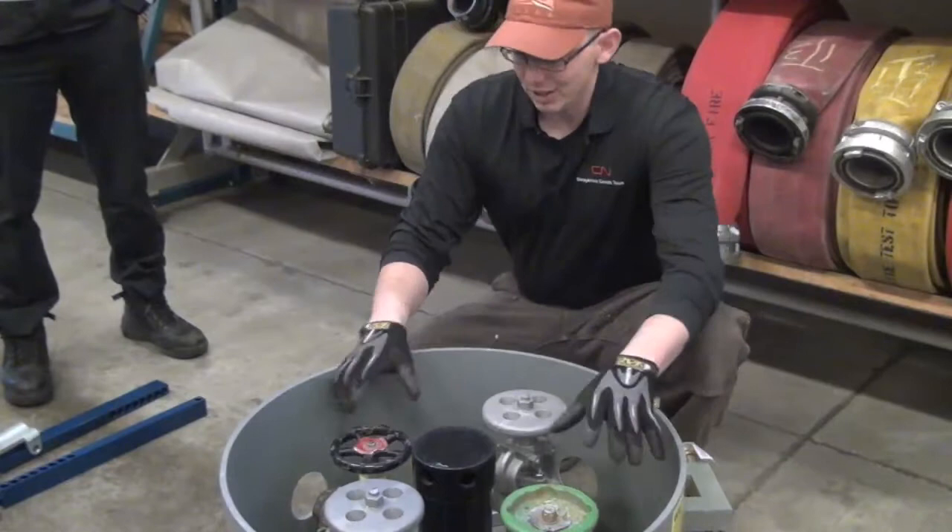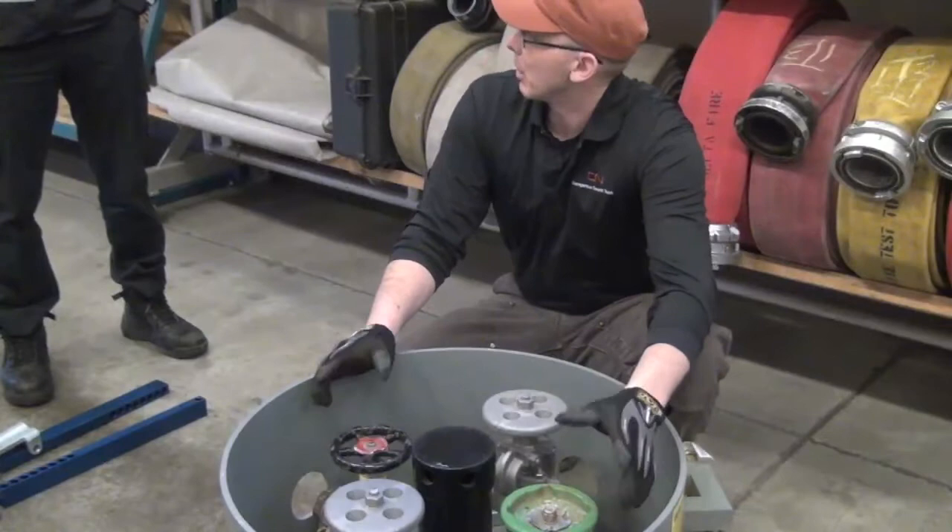I feel very honest telling you that 98% of the time that'll be your fix. It'll be just that easy - just shut a valve.